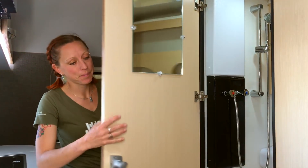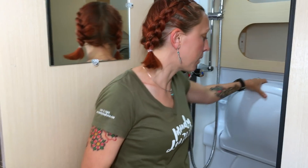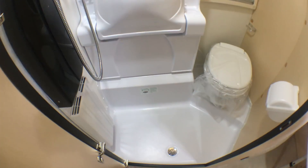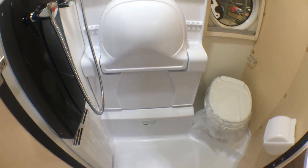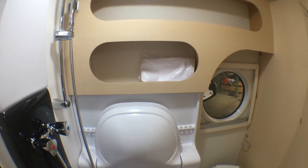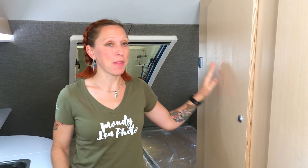Even though Kendrick and I opted not to have a bathroom, I know that is one thing most of you absolutely want, and that is one spot where the 400 does not disappoint. There is a really nice bathroom in this unit. Looking inside, you'll see a fold-down sink, a showerhead with hot and cold water controls, plenty of shelf space, a toilet, and a rail to put your shower curtain so everything doesn't get wet while you're taking a shower.